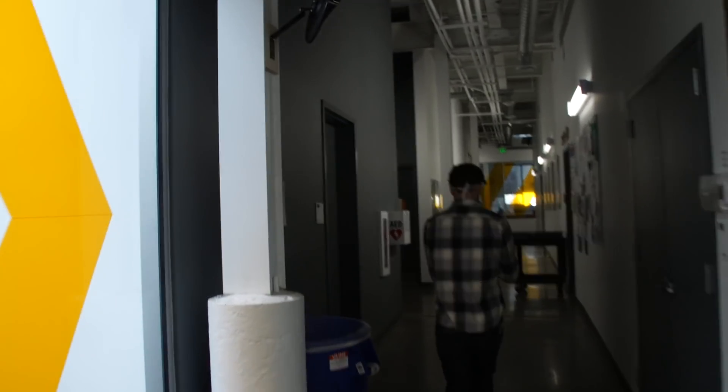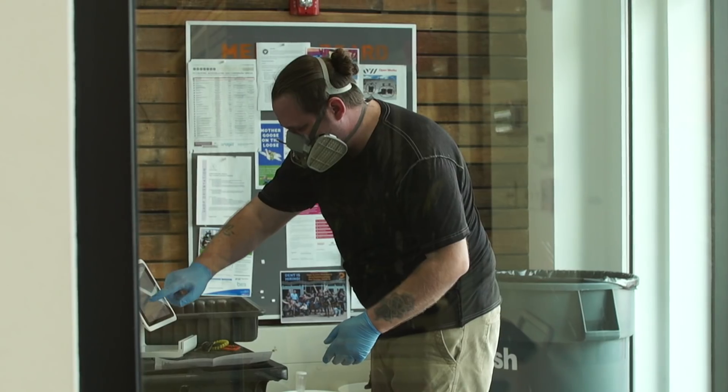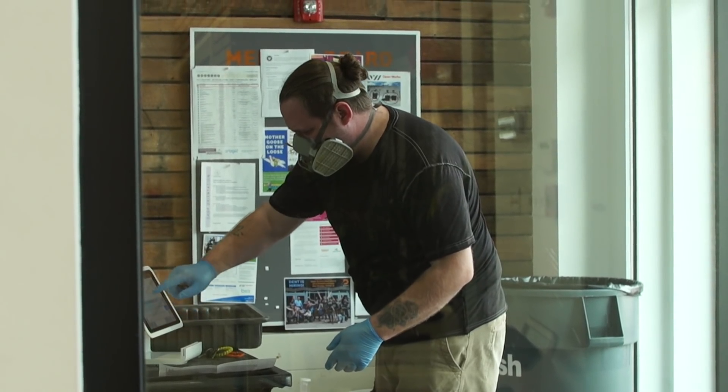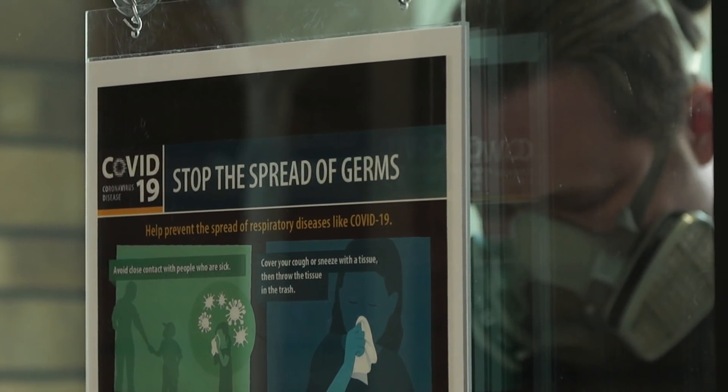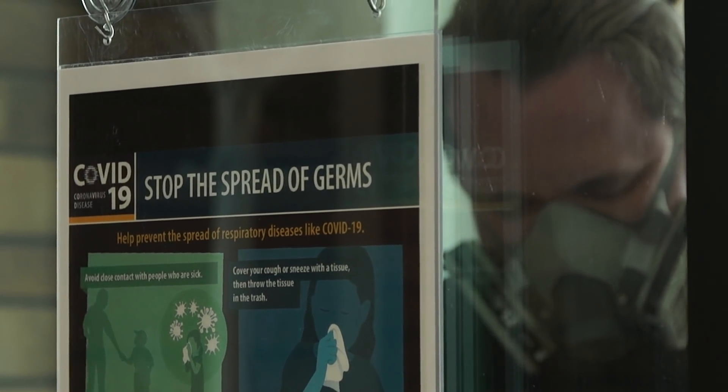Then we're bagging them and packing them in cases of ten. That gets tagged with a case number and the time and date it was put in, so that if hospitals do want a more sterile product, they can quarantine it for three days and then it could be considered clean.